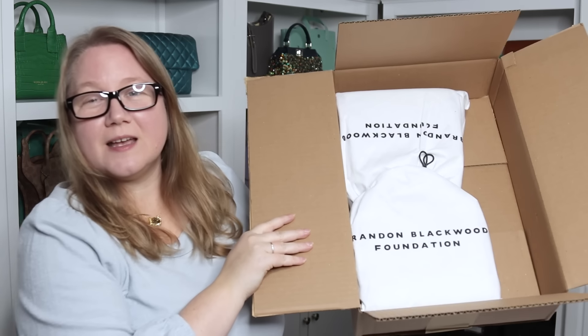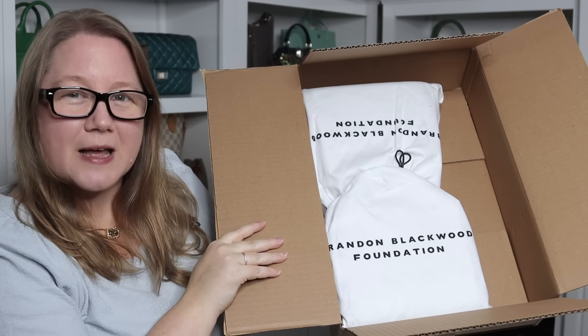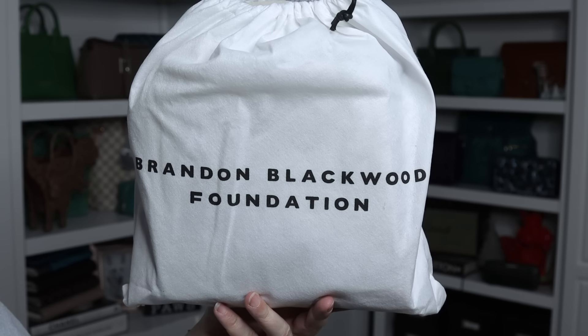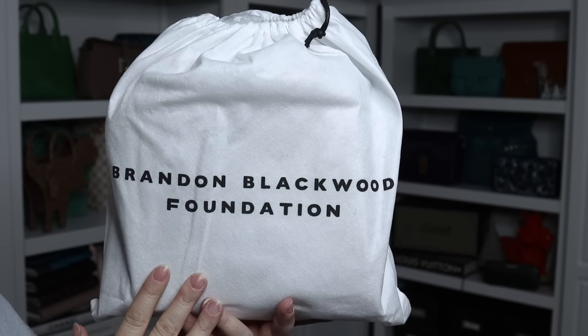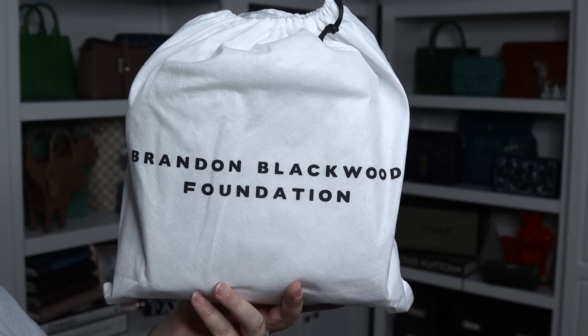Let's get right into the unboxing. I'm excited to see these in person because I've been looking at them for a while, and here they are. Can you read the dust bags? They are from Brandon Blackwood, and these particular bags are from the Brandon Blackwood Foundation. Now if you're familiar with Brandon Blackwood already, you probably already know what these bags are.